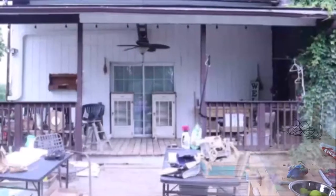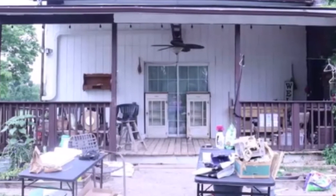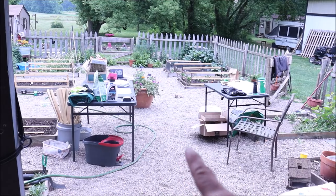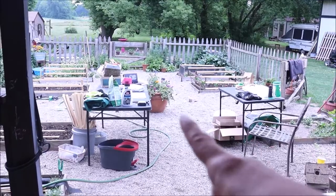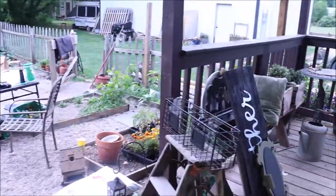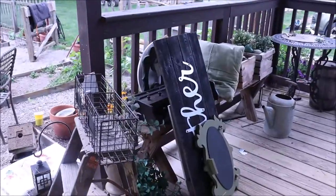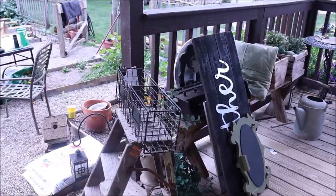I've already gotten started taking off a few things but here we are in the back garden. I have my tables for sorting — things that are staying and things that are going — and we're just going to jump in and get started clearing off the porch, getting rid of all the furniture so that we can get busy and start our work.